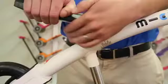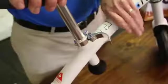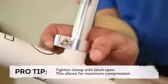Next, let's review how to adjust the seat. To adjust seat height, open the clamp found underneath the seat and raise the seat to the desired height. Finish by closing the latch. Please note, over time you may need to tighten the seat clamp. To do so, open the clamp and tighten using the allen key. Finish by closing the clamp.